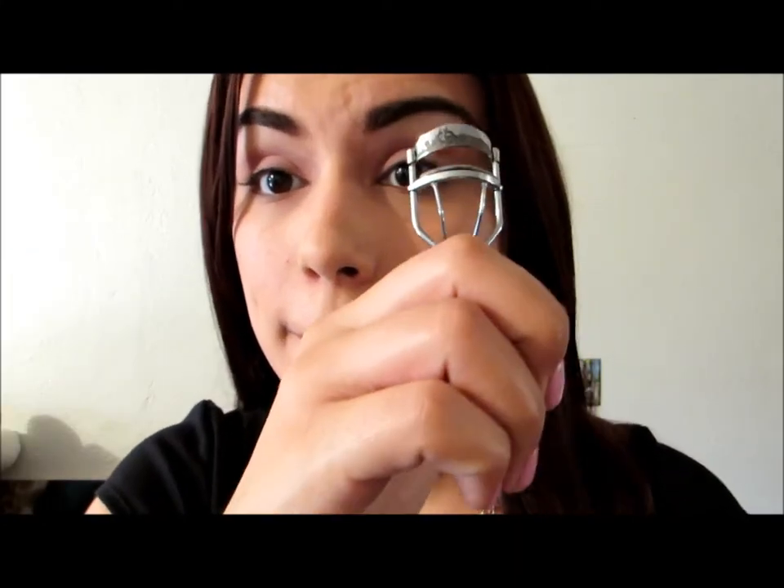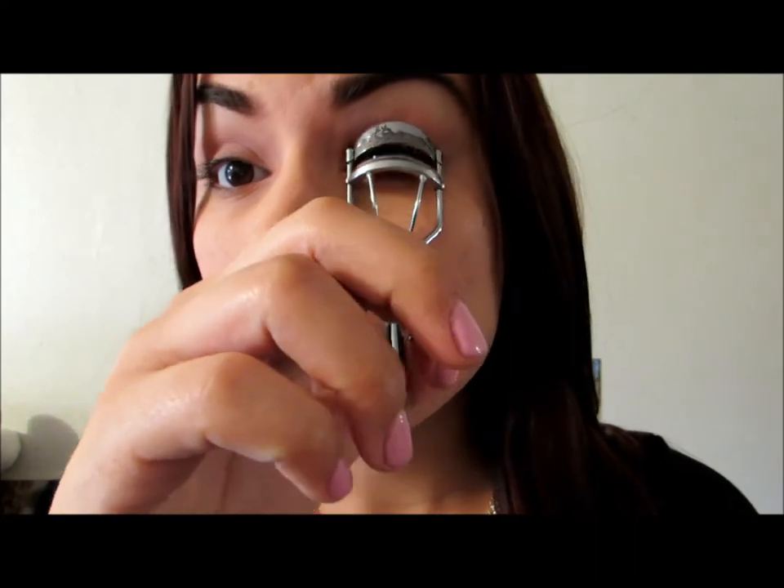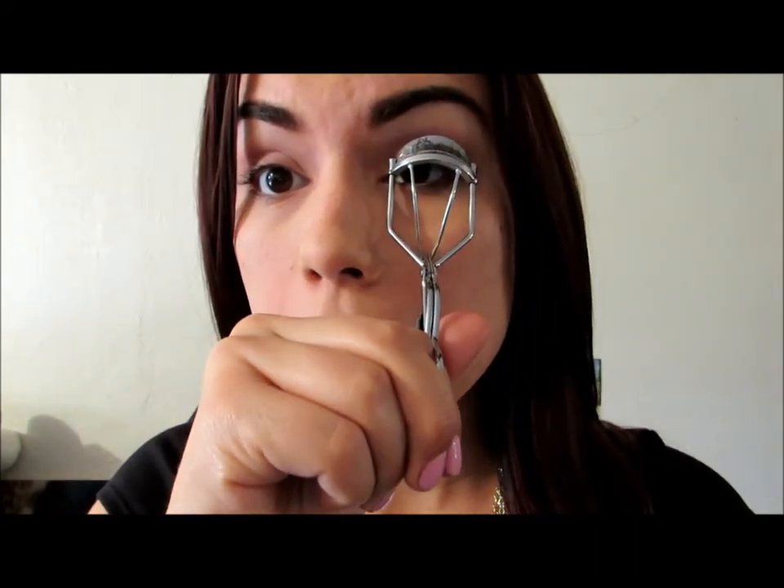Once we are finished with the eye shadow, we are going to curl our eyelashes just a teeny bit so we can apply our falsies. Once our false eyelashes are already glued on our eyelids, we are going to apply our eyeliner.